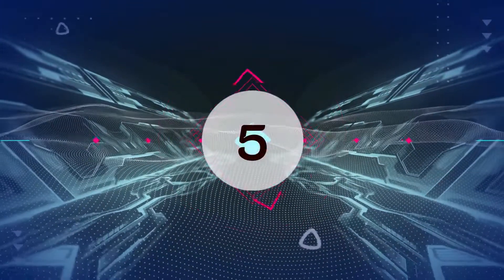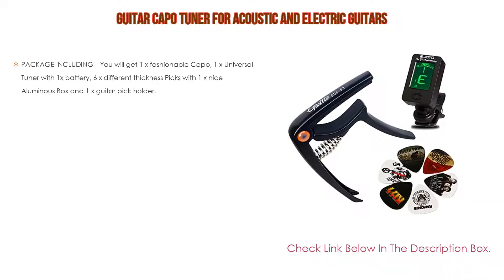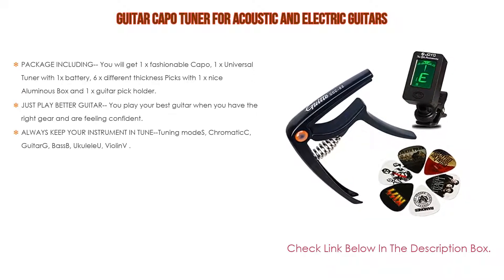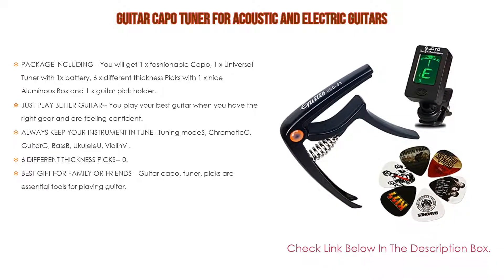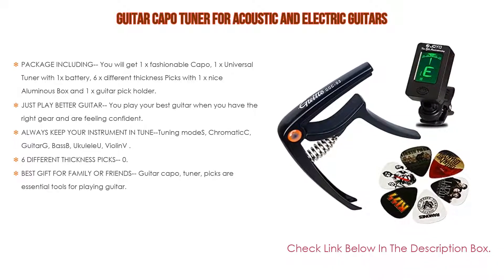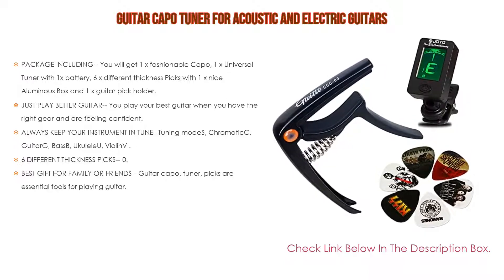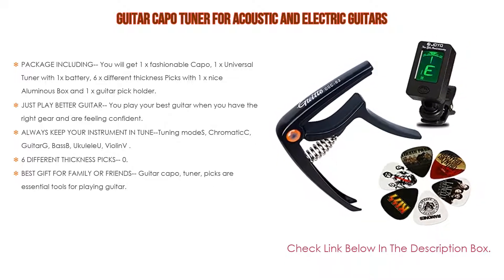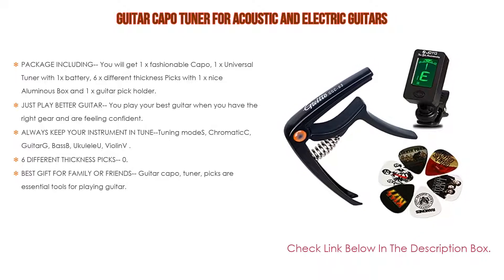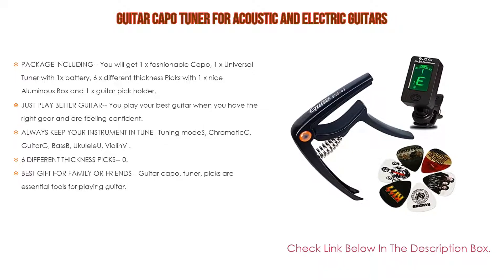Number 5. This guitar capo tuner for acoustic and electric guitars comes with many features. The package includes 1 fashionable capo, 1 universal tuner with 1 battery, 6 different thickness picks with 1 luminous box and 1 guitar pick holder. Just play better guitar — you play your best when you have the right gear. The solid zinc alloy construction makes it a sturdy capo, and the stainless steel spring allows for good pressure across all 6 or 12 strings, making it a great capo for acoustic guitars.